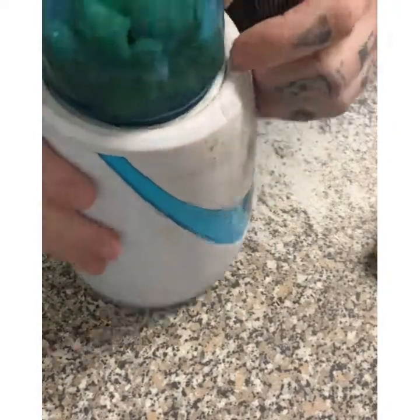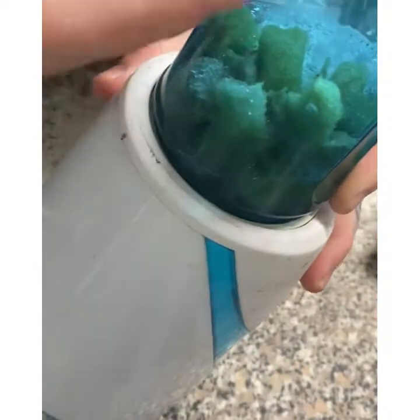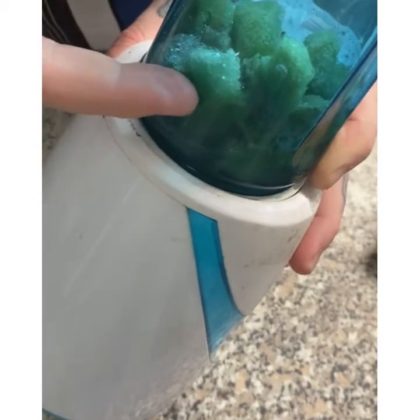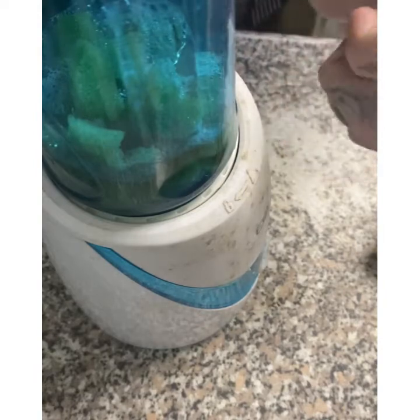When you start mixing it will bounce up and down. If it's still big chunks when the water settles and it doesn't bounce anymore, then it's ready. I'm going to get this on — you might want to turn the volume down or just mute it for a second.